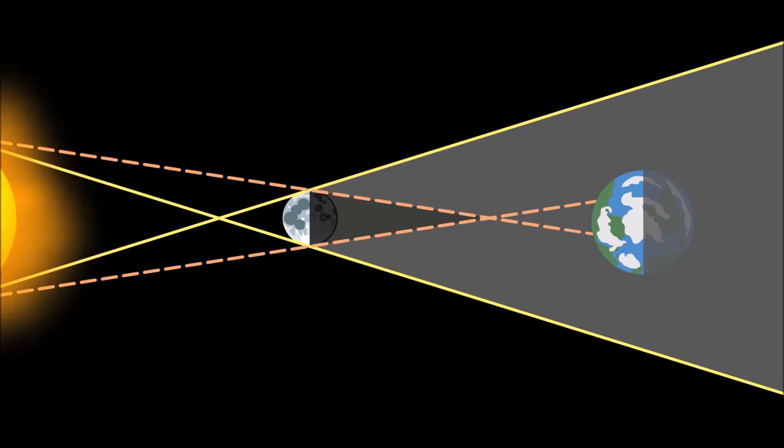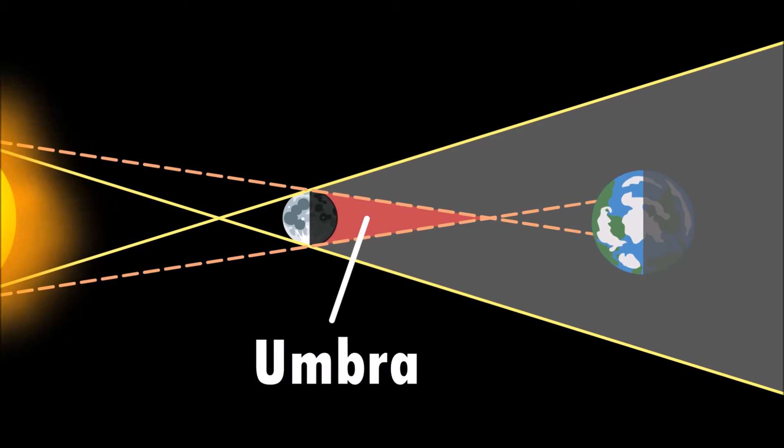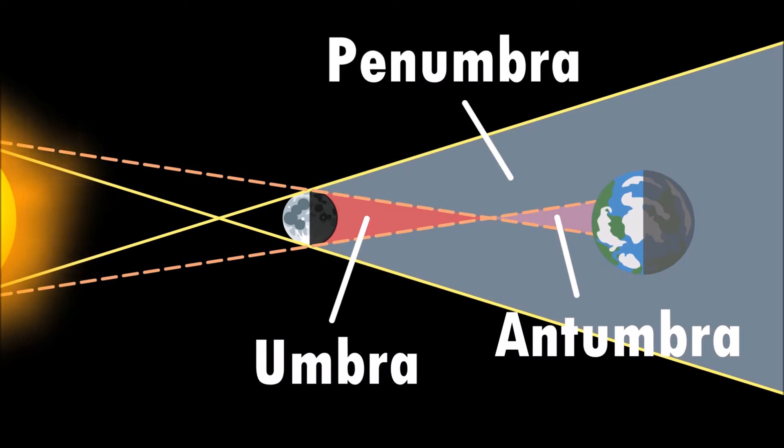This is why a solar eclipse can only be viewed from certain locations on Earth. The shadow created by the moon during a solar eclipse can be broken down into three main parts: the umbra, the antumbra, and the penumbra.